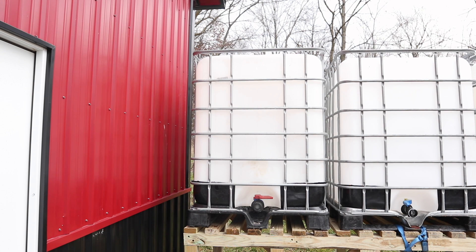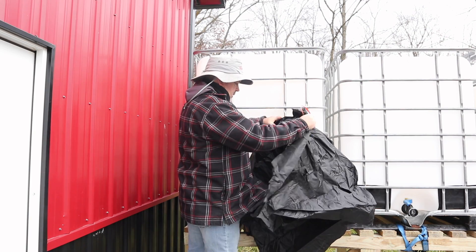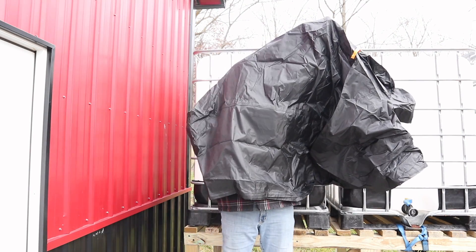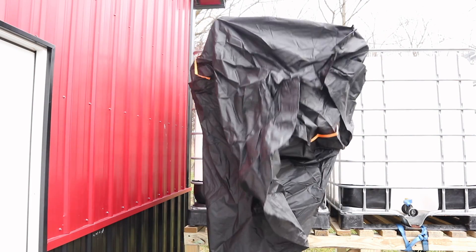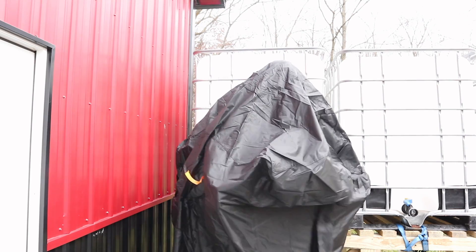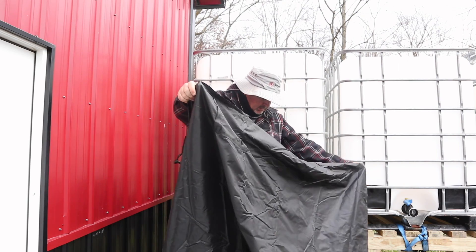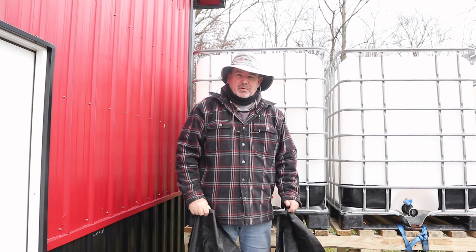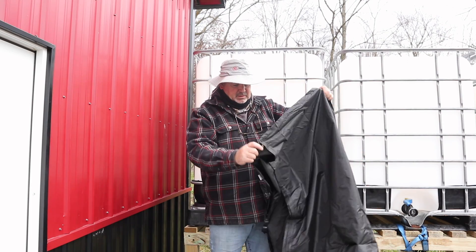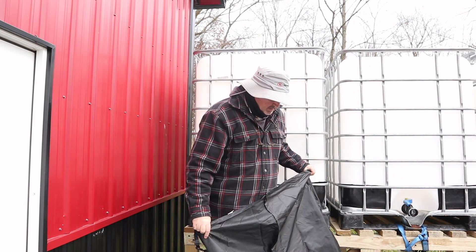My hope is that this cover will go right over the cage, but my luck it won't, and it'll just go over the tank and we'll have to fiddle with it to get it pulled all the way down to cover the translucent portion of these IBC totes. I don't know if there's a front or a back to these things. I found a zipper and I'm going to assume the zipper goes in the front.